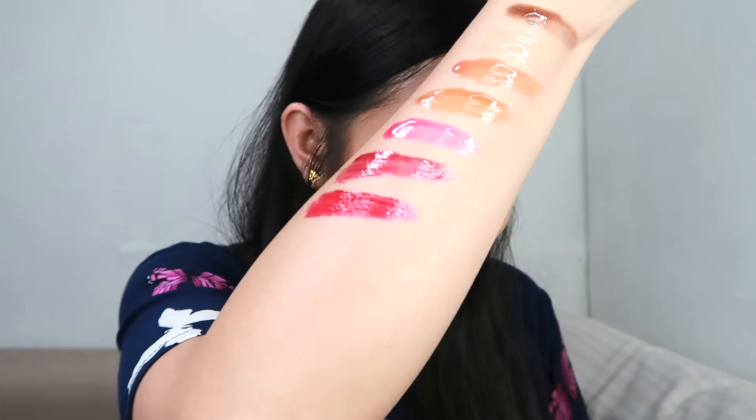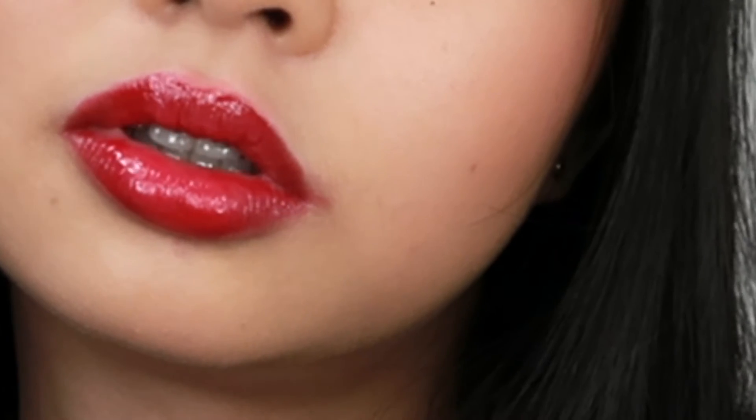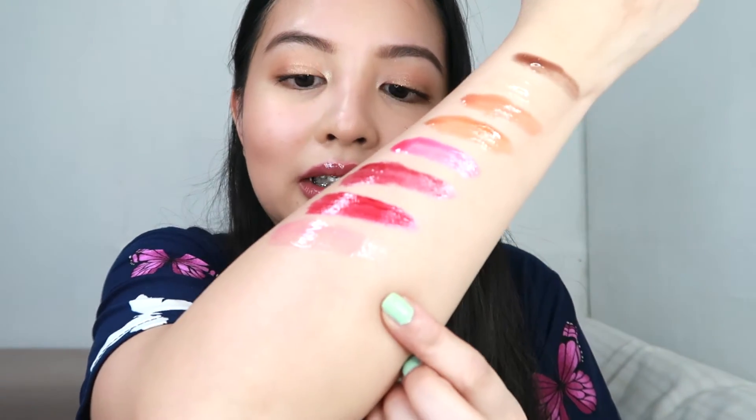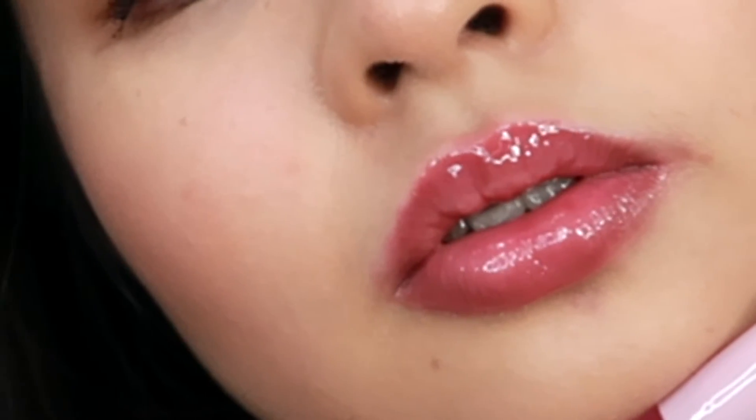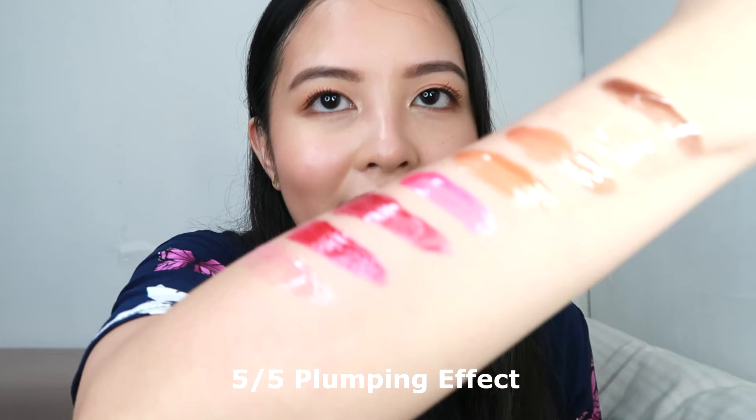The next shade is Lip Bite. This is more like a red shade. It has 4 out of 5 plumping effect and the flavor is strawberry. It will definitely give your lips color, so you can use it as is. Last but not the least, this is the Lip Injection. It has a subtle pink color, though it doesn't show as strongly on the lips compared to On Wednesday. But it has color. This one is actually 5 out of 5 plumping effect. I've tried it a few times and you can really feel the tingling effect — it has a pure peppermint flavor.